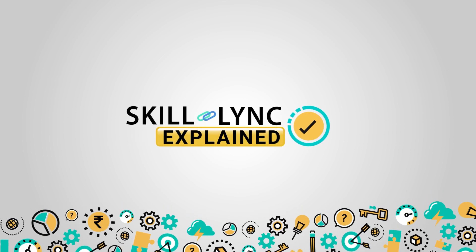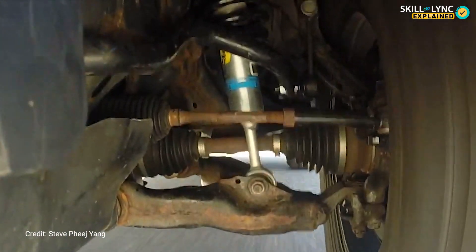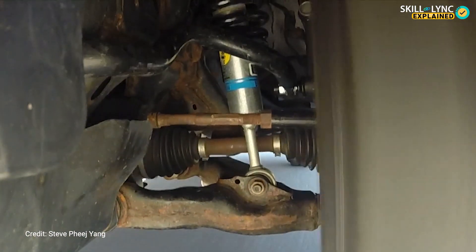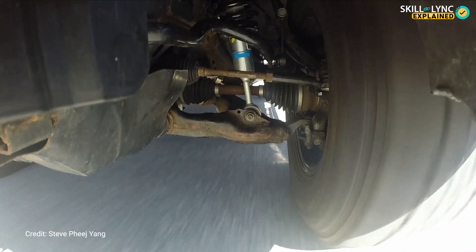Hey guys, welcome to Skill Link. Some of you would have seen springs attached to a vehicle on a long bar. We can find them on some trucks, off-road vehicles, and old cars. This type of suspension is called the rigid axle front suspension.